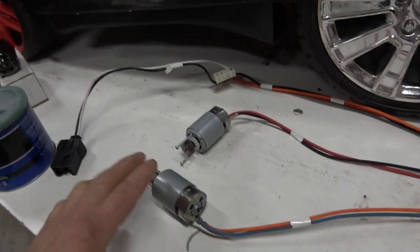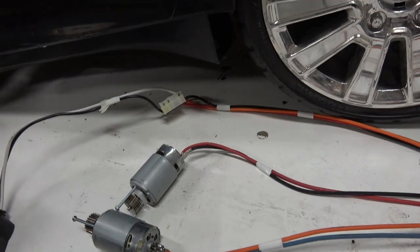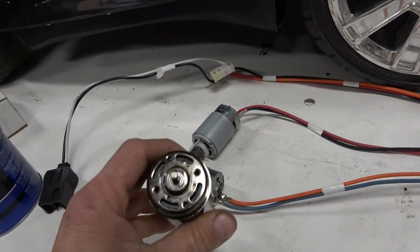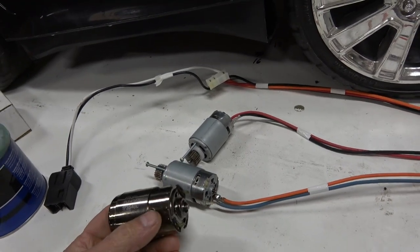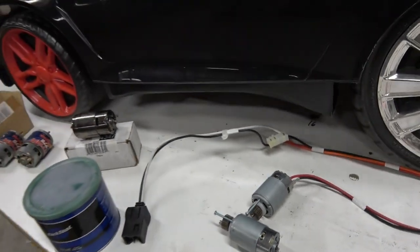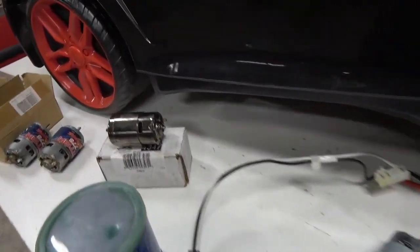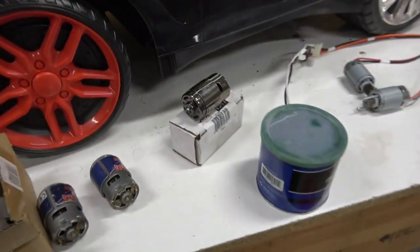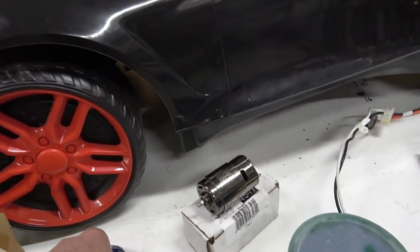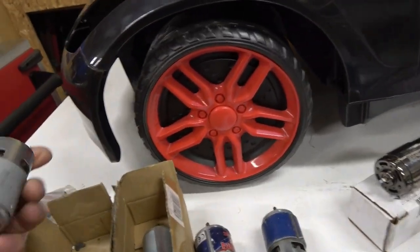Let's talk motors. Stock motors are 550-series at 16,000 RPM. We've replaced them with VEX Pro 775s — full ball bearings in both ends of the armature. We are down to our last four of these and they might be getting hard to find. We want you guys to be able to follow and replicate these builds, so we're going to be testing these and some Andy Mark 775s as alternatives.